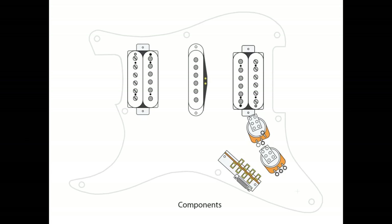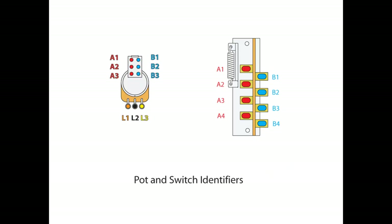Taking a look at our components, we should have our pickups, our 5-way standard selector switch, and two 500K push-pull pots — one for the tone, one for the volume. As always, I go over the identifiers to help you guys follow along. The pots are L1, 2, and 3 for the lugs.